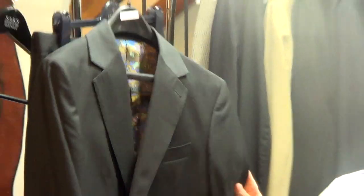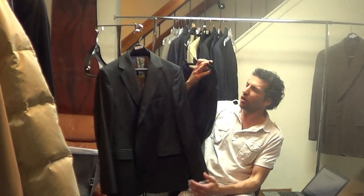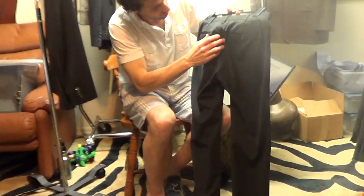They really got their factory to do a great job on these. The suit is in perfect condition, except there's one tiny little imperfection at the corner of the back pocket, and it's really a little nothing. I put a stitch in there to secure it.